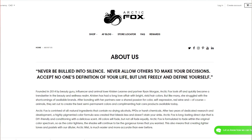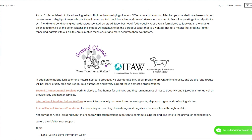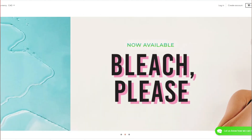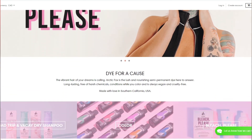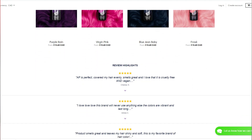Arctic Fox is a company based in California that is 100% cruelty-free and donates 15% of their profits to help prevent animal abuse. Arctic Fox semi-permanent hair dyes are vegan, long-lasting, free of harsh chemicals, and condition while you color.